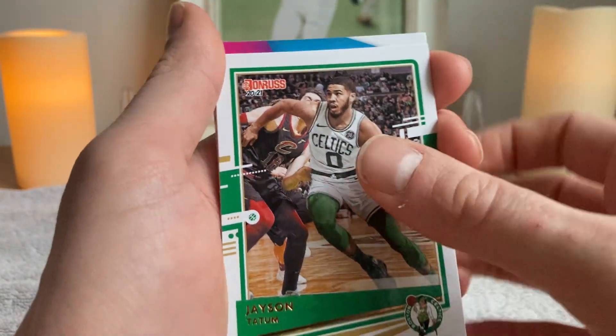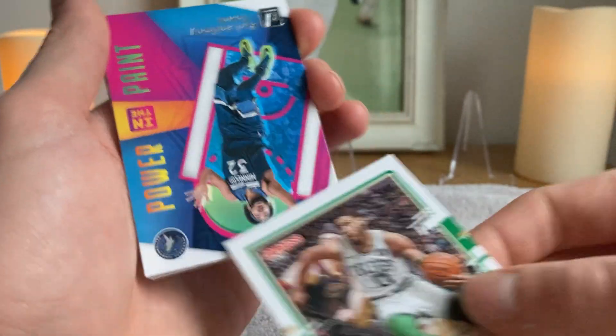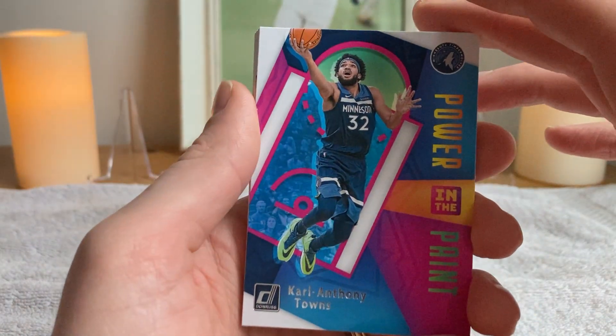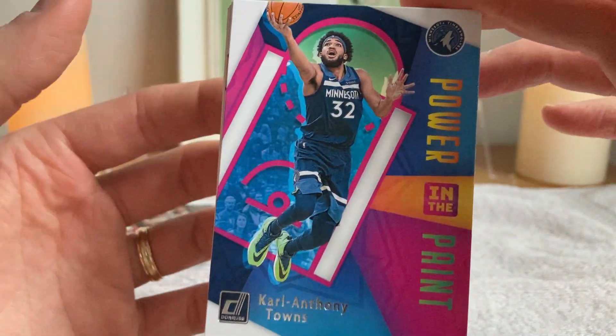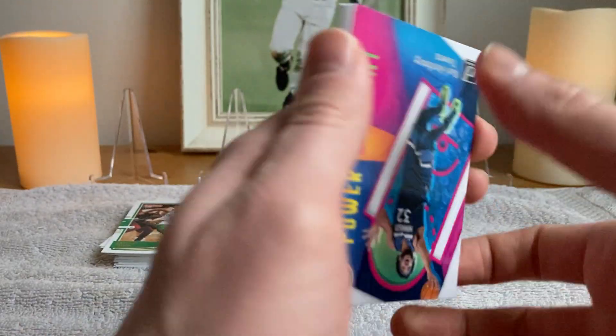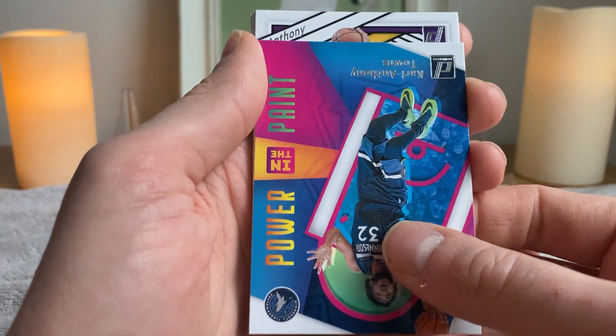Now we're getting into the inserts. Power in the Paint — Carl Anthony Towns! Three-point contest winner Carl Anthony Towns can also bring the power in the paint. Versatility, my friends. That's what we have in... dog, I mean cat.